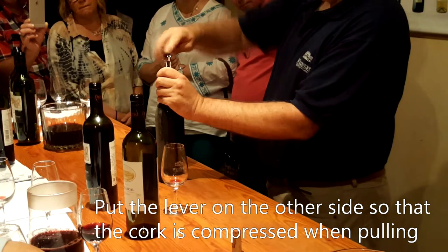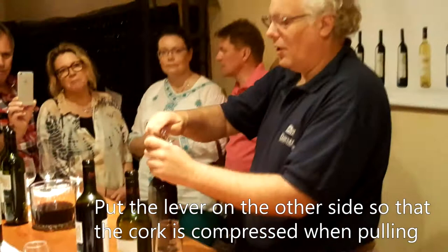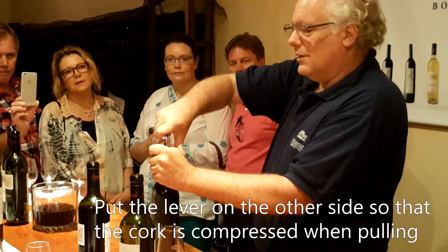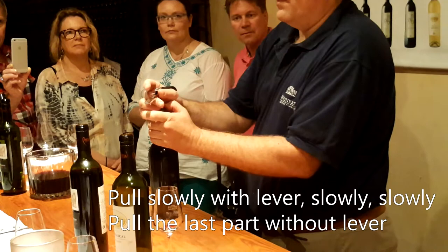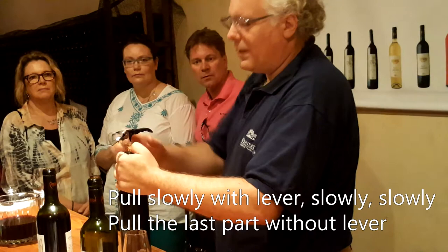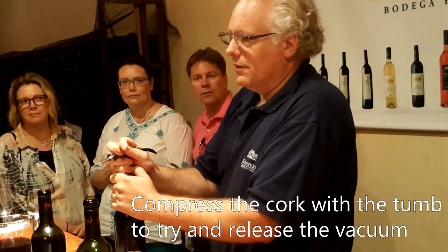You put it on the opposite part, so when you pull, you take away from this border and you compress the cork on this side — so you also reduce the risk. Then you don't use the second part; you go out by hand. You can feel with this finger, you make pressure, so you break the vacuum as soon as possible, which also helps to reduce the risk of breaking the cork.